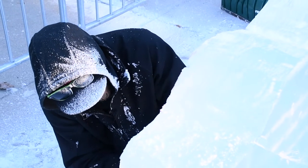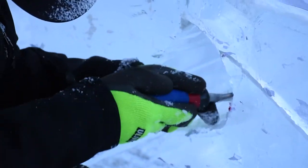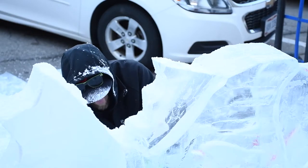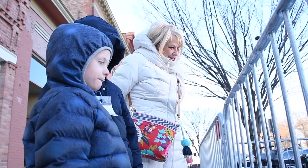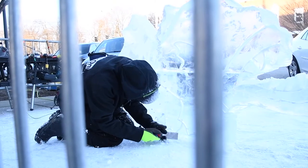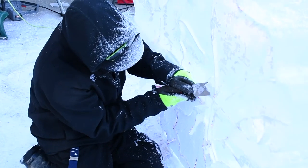My name is Jason Barlett. I'm a professional ice carver. Today I'm working on an angler fish — it's three blocks stacked together. Right now I'm just cutting out a silhouette, removing all my outlines. Next I'll be pushing lines back and starting to round this thing out.